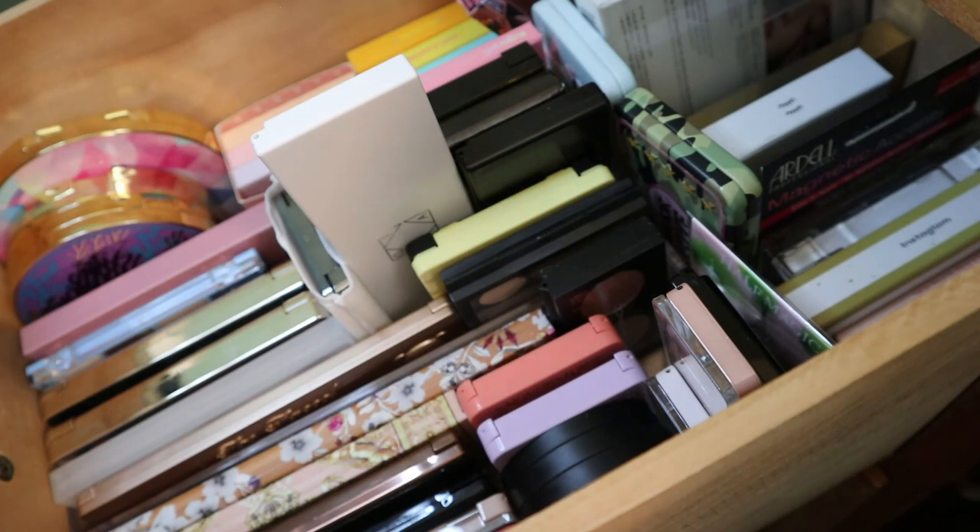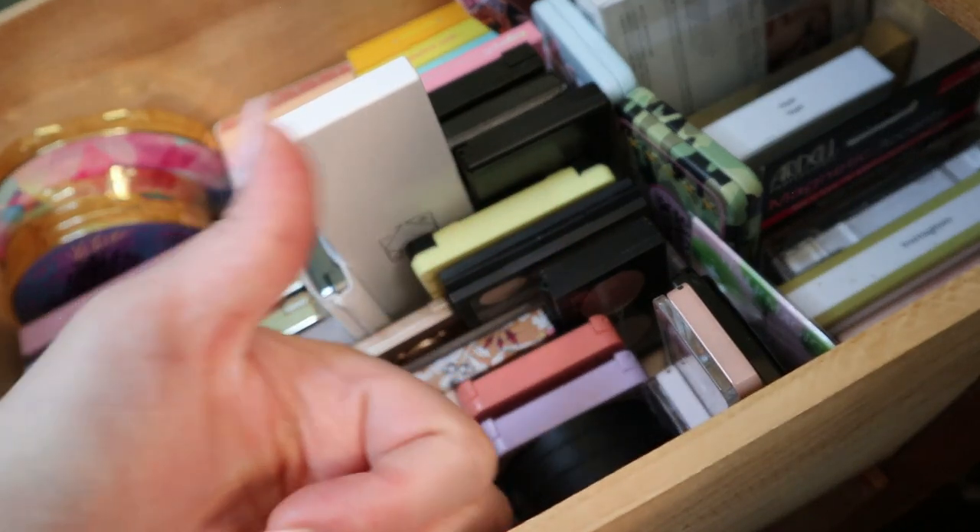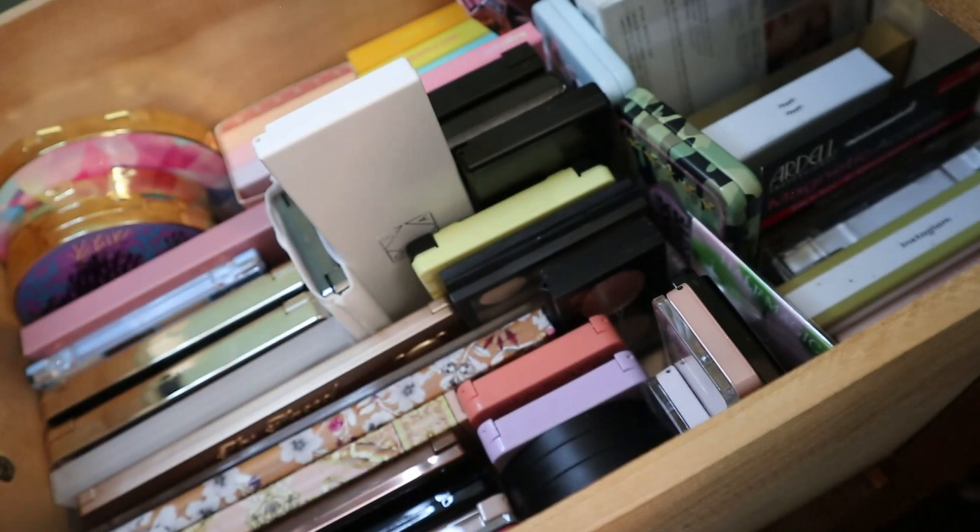Now I think that's everything — if not, you'll see it in my next part of the series where I try to organize all my large eyeshadow palettes. That will be coming up very soon. I hope you liked this video — if you did, give it a like, subscribe if you haven't already, and I'll see you in my next video. Bye!